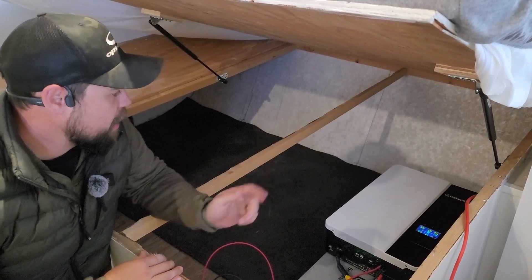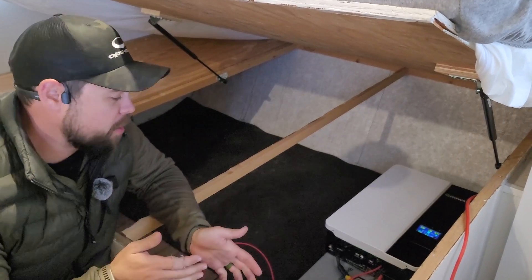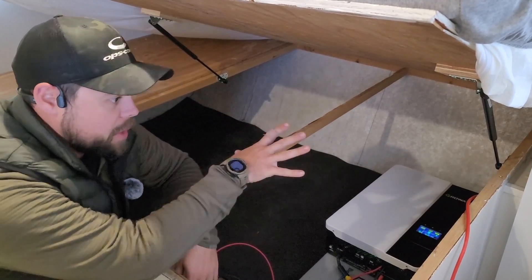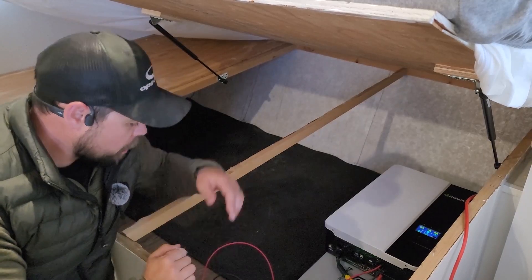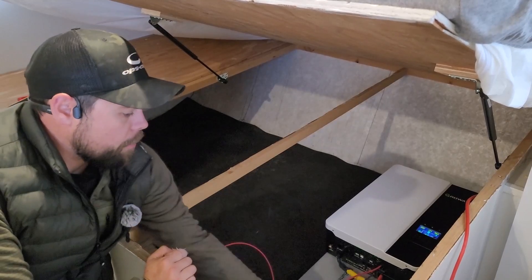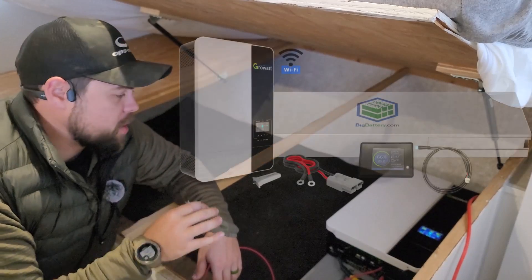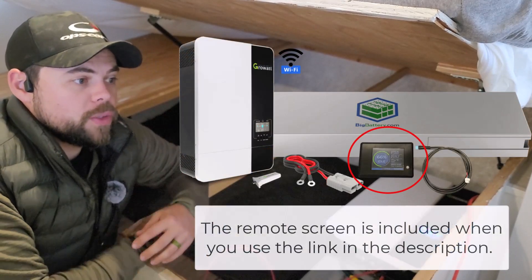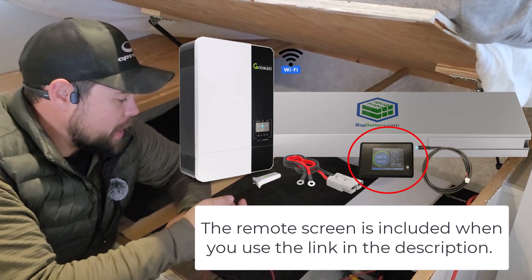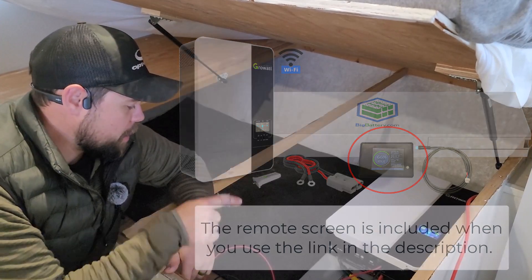Overall, I think the Mustang and this GrowWatt are a perfect pair. I don't see why it would be a bad option — it's very affordable for everything you get, and you could just stack multiple batteries. They don't have to be up front in the RV; they can be anywhere, you just need to get your shore power plug to the inverter or add an RV cable. The only thing I would change is I'd like to get a remote screen to put up on the wall so I can see what's going on without having to lift up the bed, and also be able to see an accurate state of charge on the Big Battery Mustang battery.